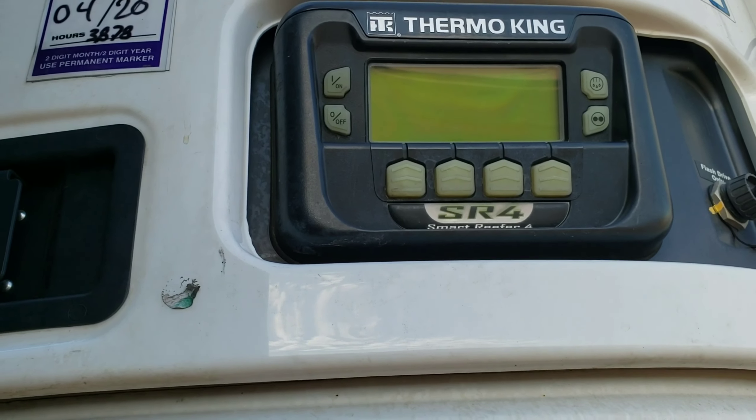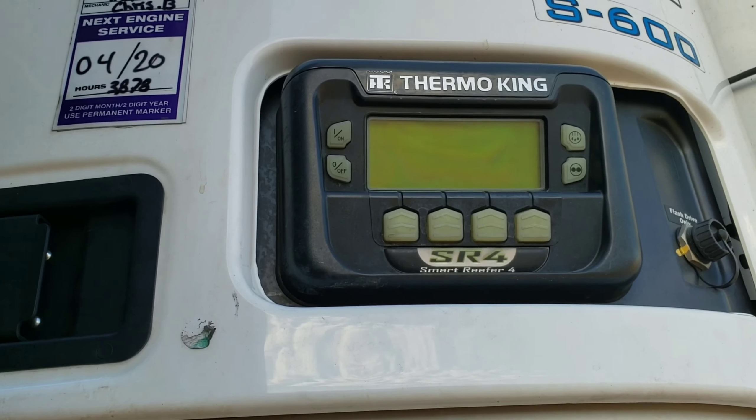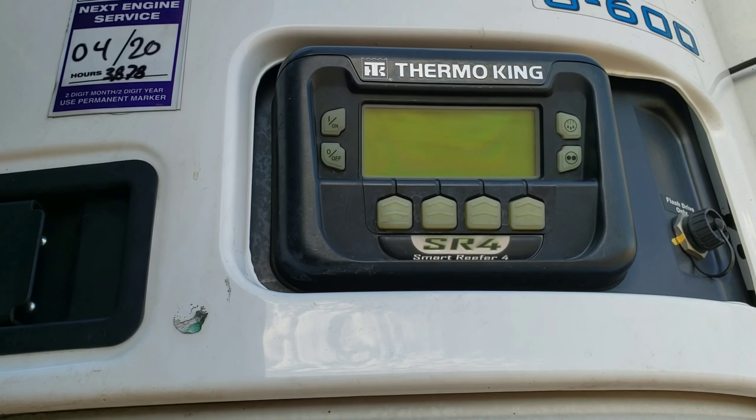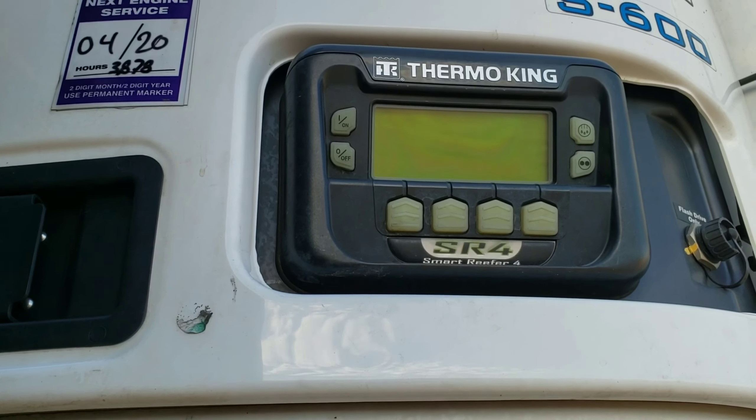Cycle sentry is start-stop. When it gets to the certain set temperature, it will turn the reefer off. If it drops below or above that temperature, it'll turn it back on. That way it saves you a little bit on fuel.